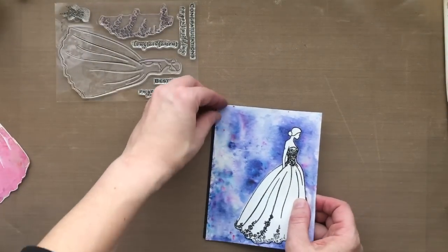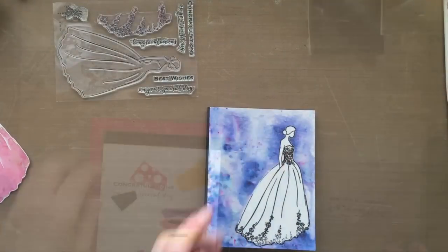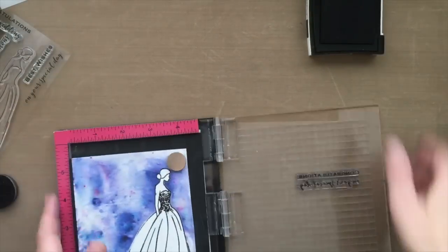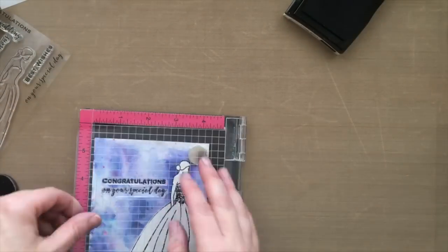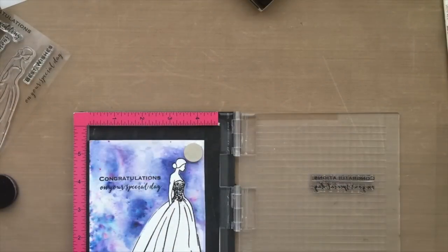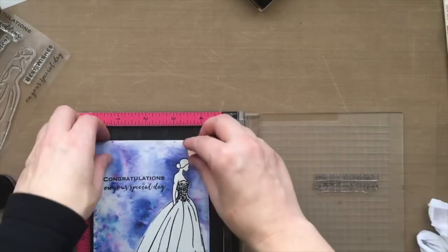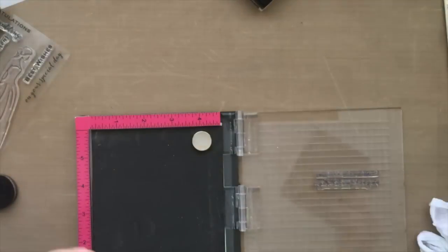I'm putting this on a black card base with a little bit of that black hanging off to the left to show a nice border. It ties in with the black embossing powder and also the sentiment. I'm going to stamp the sentiment with some Onyx Black VersaFine ink — I love this ink, it's nice and crisp and black. It says 'Congratulations on your special day,' and I love the font. I think it's so pretty.